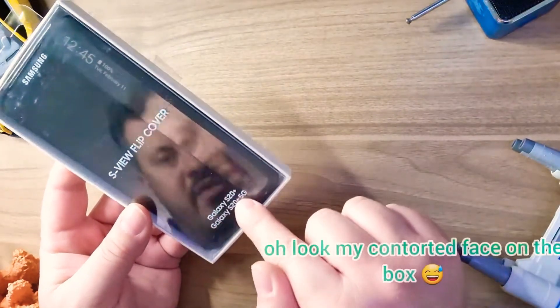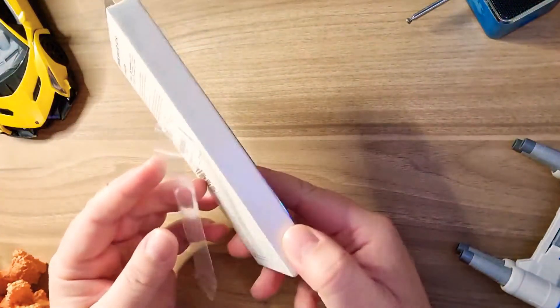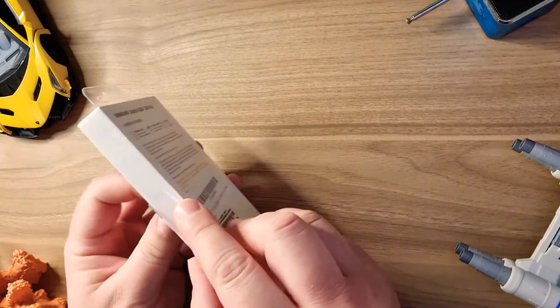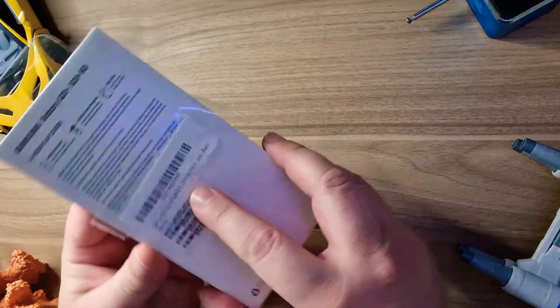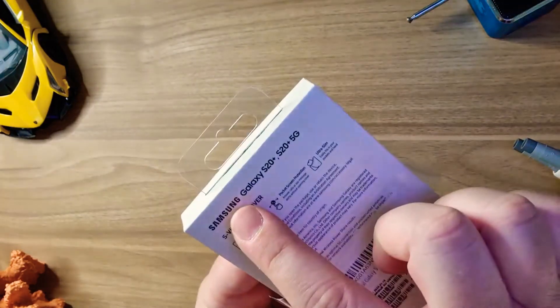The original case for the S20 Plus or S20 Plus 5G, as you can see. The case, which is already opened by the undersigned, and seems to be the original Samsung.